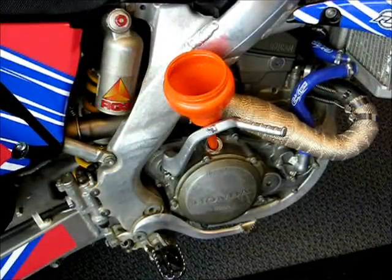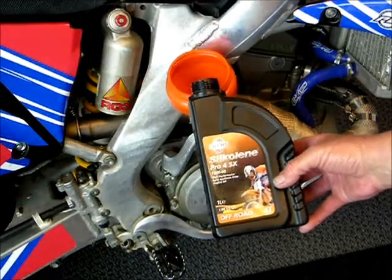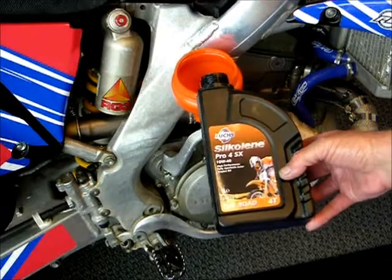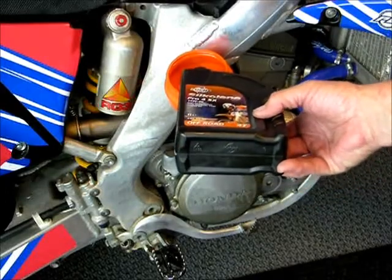I've already installed the brake pedal. Put a little bit of grease on the shaft — not too much. Remember, it's a dirt bike; we don't want to attract too much dirt. And then put the oil in. Today we're using Silcolene Pro 4 SX. It's a 10W-40, high-performance, fully synthetic, ester-based oil with no friction loss.